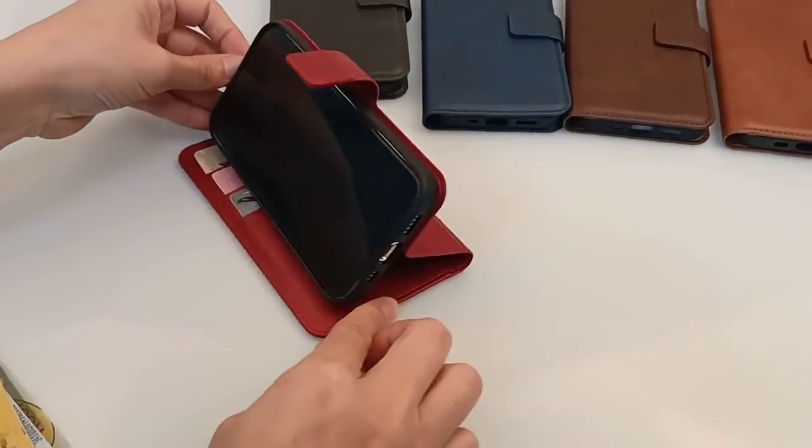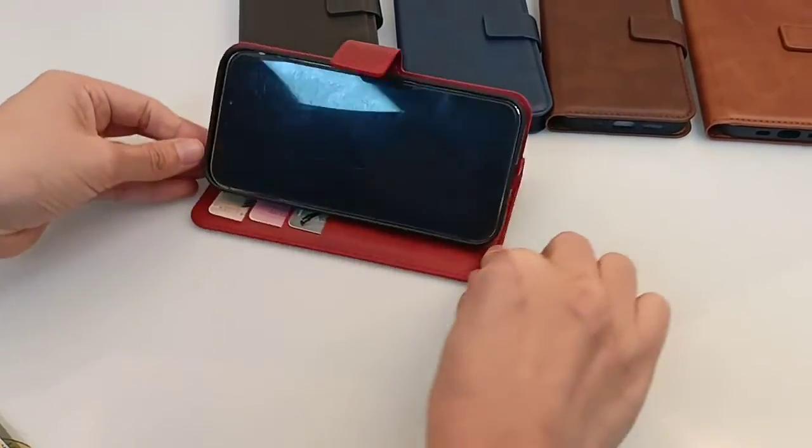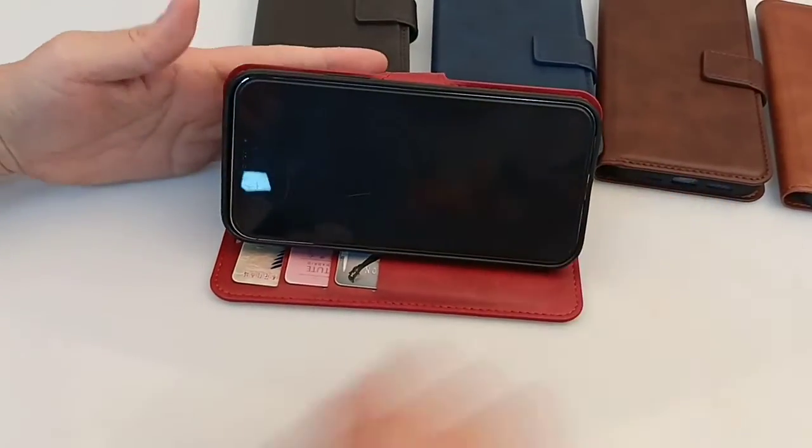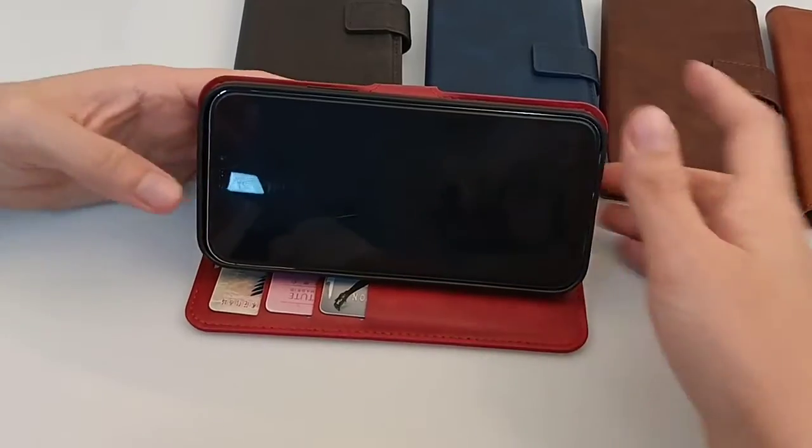There's also a holder function — you can prop it up like this to watch TV or play games.